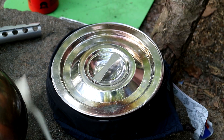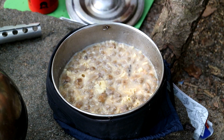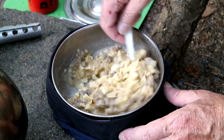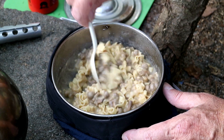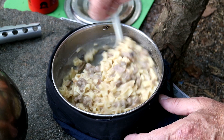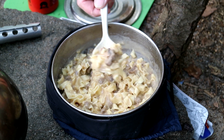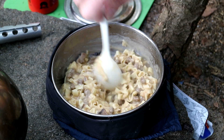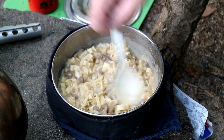All right, my guess is that's been about five minutes, so here we go. This is when you know if you've got the water right, and I think I got it perfect — it's hydrating nicely. There's your five-minute stir. Oh, look at those beef chunks! A little light on mushrooms... oh, there's one. Anyway, stop playing with it or it'll get cold.